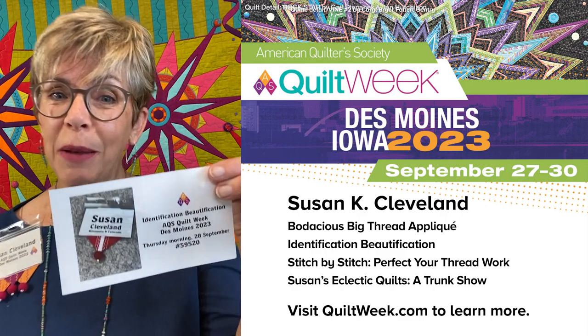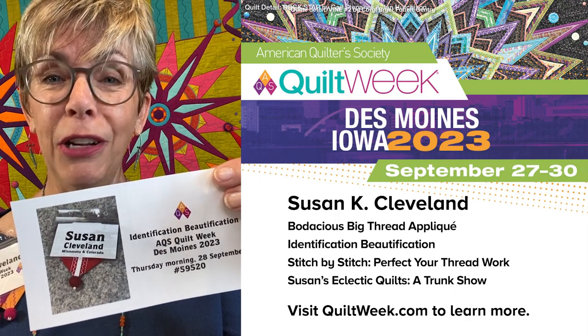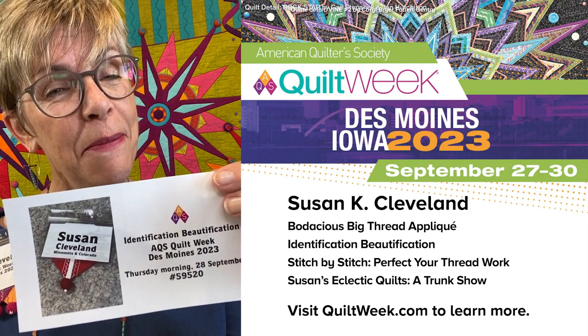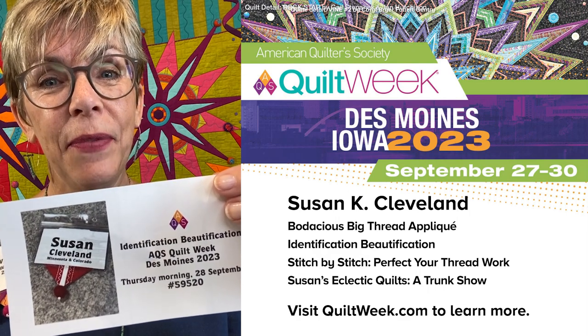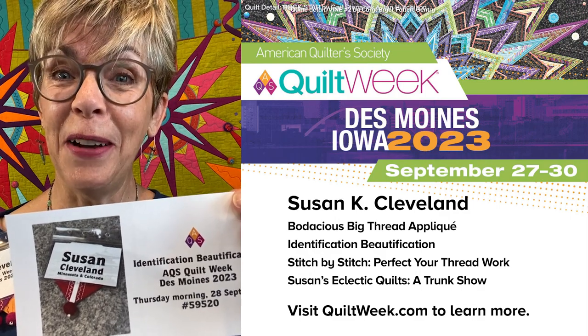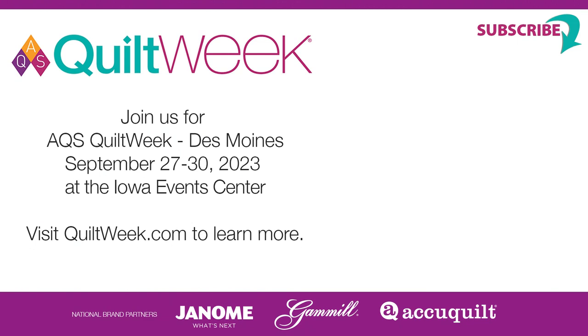So I hope you'll join me. The class is called Identification Beautification. You'll take home a little project. It is on Thursday morning of Des Moines Quilt Week. It's class 59-520. I hope you'll join me. We're going to have a lot of fun, and I promise you'll learn quite a lot. Thank you.